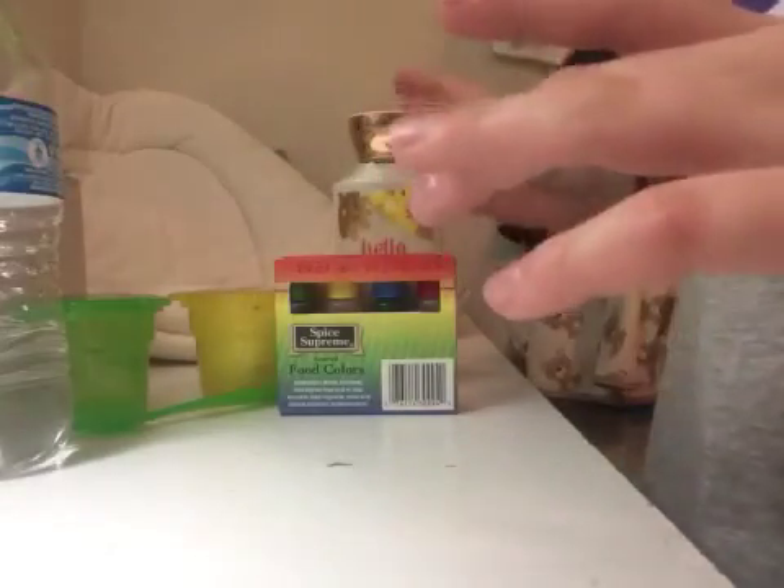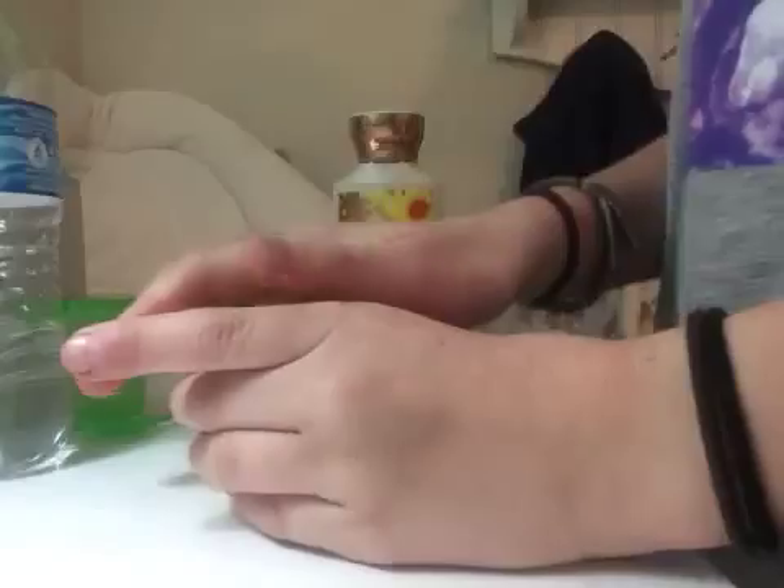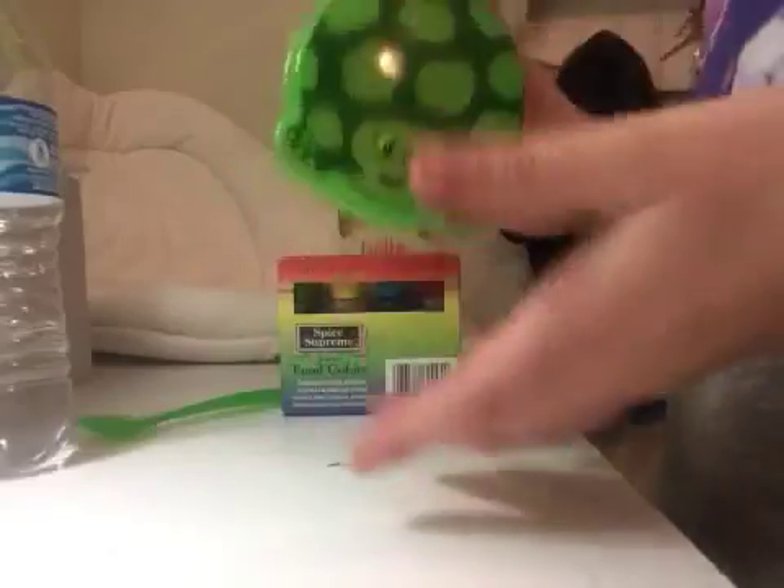Hey guys, so today I am going to be making mashed potatoes — I'm going to show you how to make them. The main thing you will need is fluff from a diaper. I've already taken it out of the diaper and put it in this container. Those are the ingredients — that's the ingredient you're gonna need — along with a container or something to mix or make your mashed potatoes in.